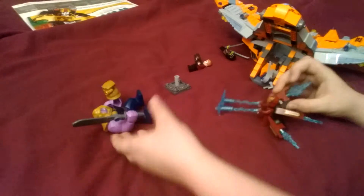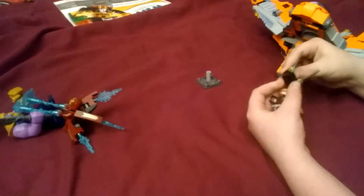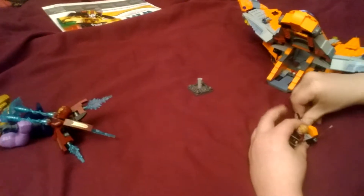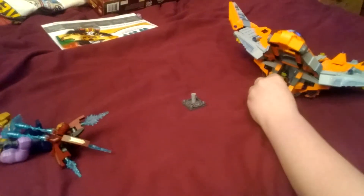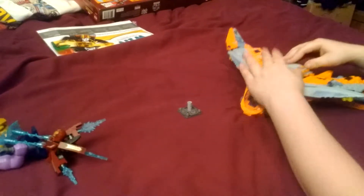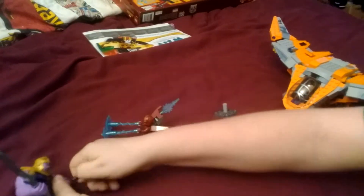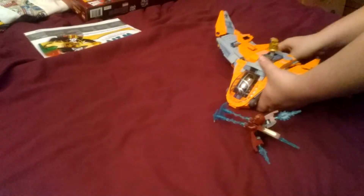Dun dun dun dun dun dun dun. Come on! Come on, we gotta go. Come on, come on, Iron Man! Come on, we gotta go!